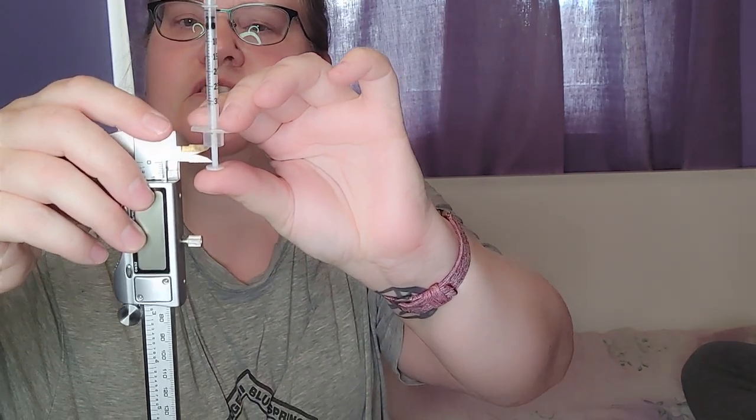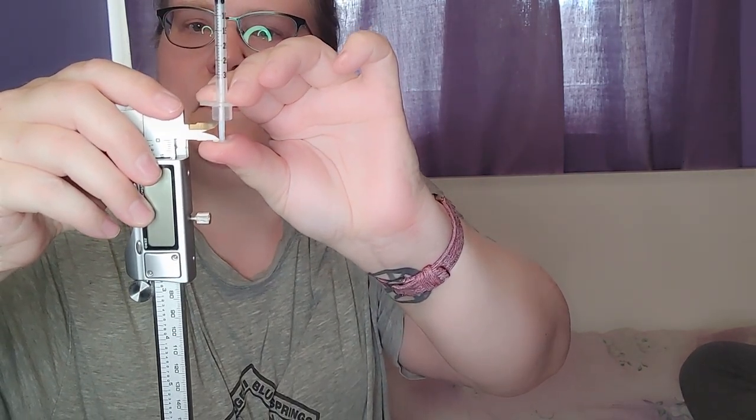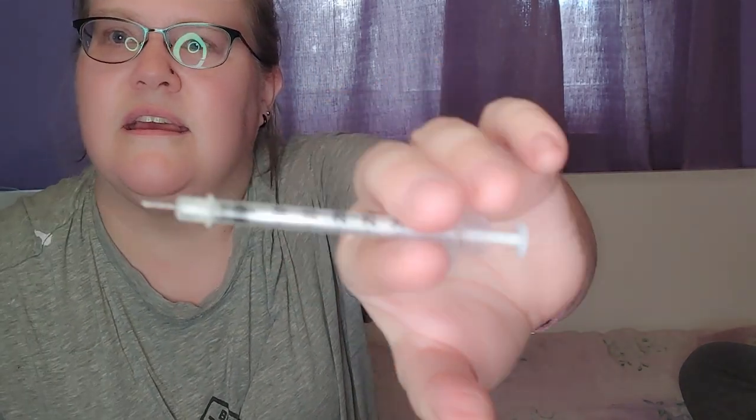Rogue doesn't use that much, so I have a little caliper set. I use the little arms and go between the plunger and the end of the syringe — I just place that in and up — and that dials in the exact dose that she needs. I don't want to give Rogue her insulin right now because it's not the right time of day I'm recording this, so I'm expelling it — now it's an empty needle.